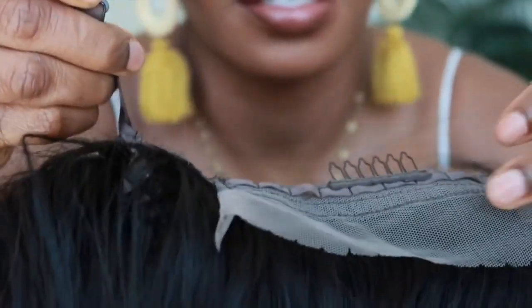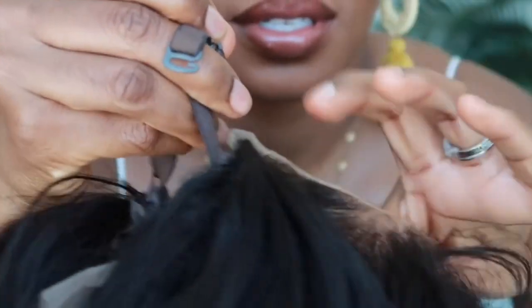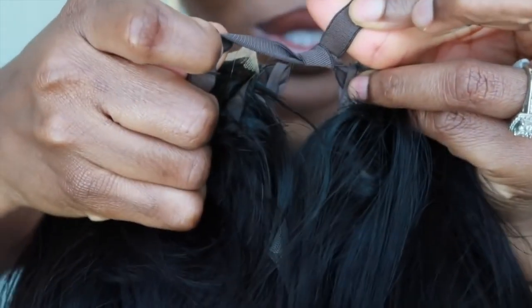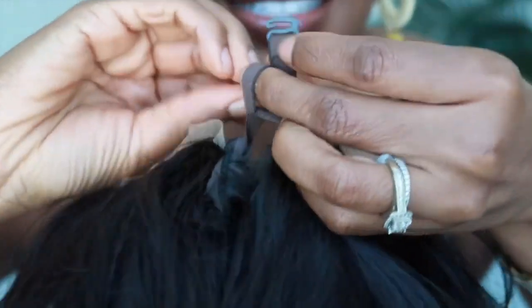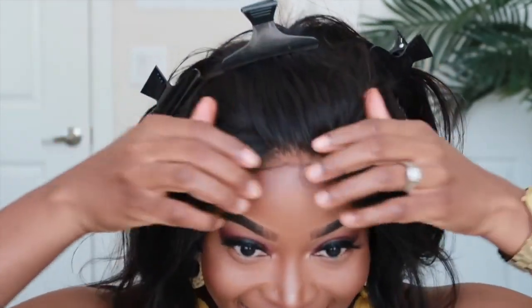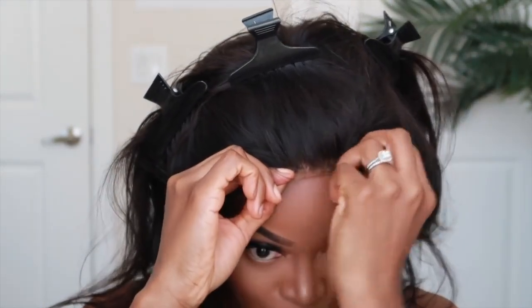I think I'm actually going to just tie them. If I tie them instead of inserting them in those little loopholes, I can tie this kind of tight and that'll probably make it more secure. All right, so this is what it's looking like in the back. It feels much tighter — I think that might have done it!